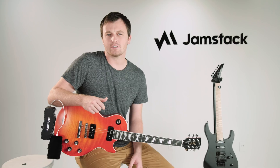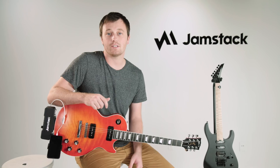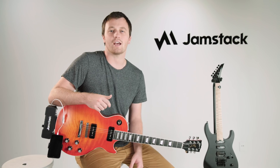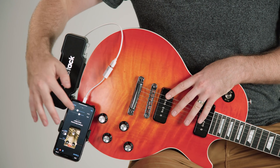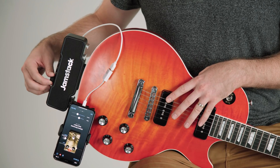Like with any guitar setup, getting the best tone takes a bit of experimentation. Spend some time with the levels in the app until you get the best tone for your guitar. Most apps will remember these settings for immediate access in the future. Individual adjustments to the guitar or the music can be made on your smartphone, whereas the volume knob acts as a master volume.